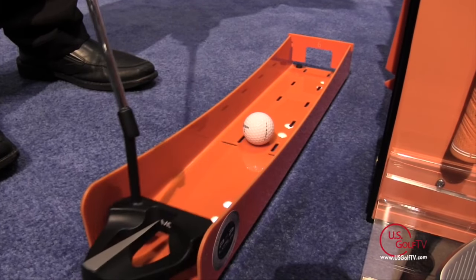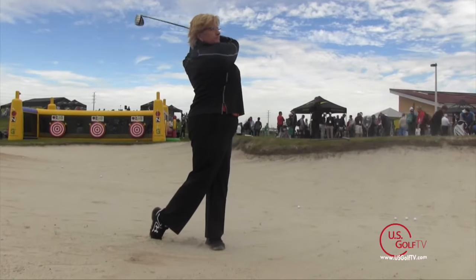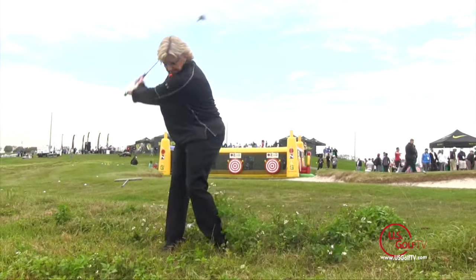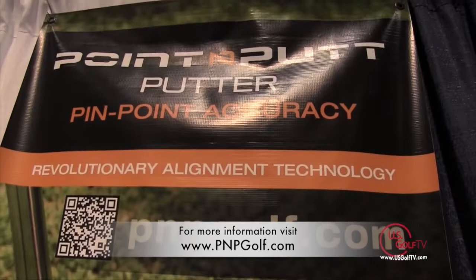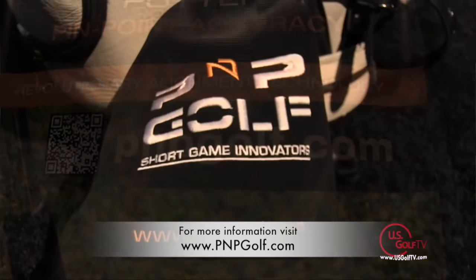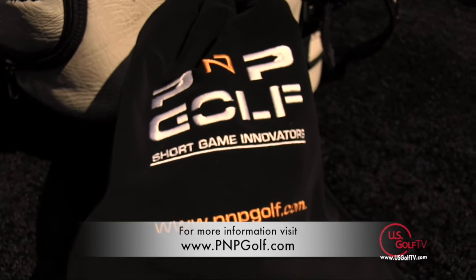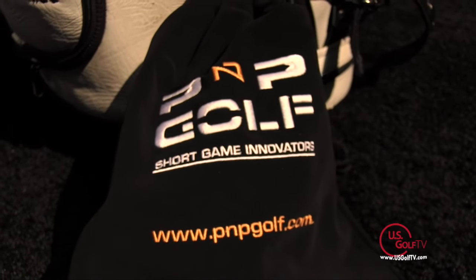If you want to save strokes, you're going to want to carry these clubs in your bag. What I like about what you're saying is that not only are we working on shots from around the green where we can save a lot of strokes, but the design of the club addresses things that are difficult to teach — bunker shots, hard pan shots, thick rough. If you want to find out more or purchase, go to PNPGolf.com, where you can find videos and educational content about how the products work and the science behind them.